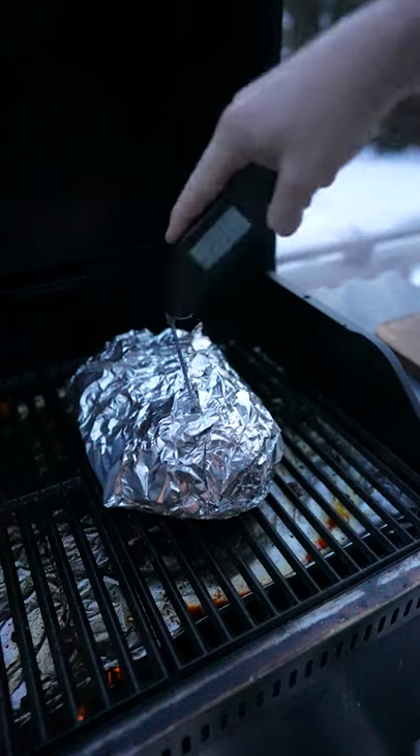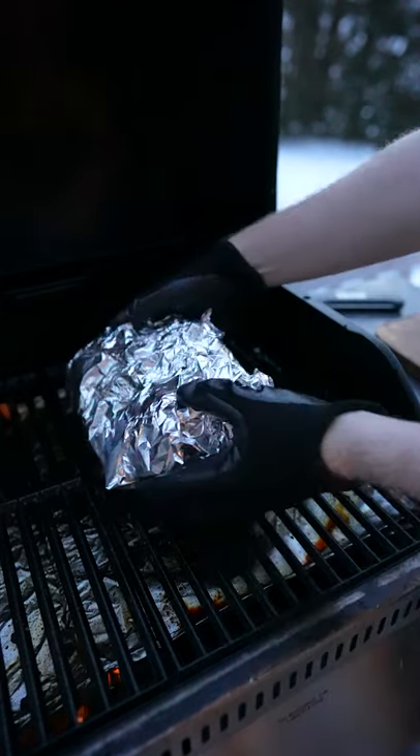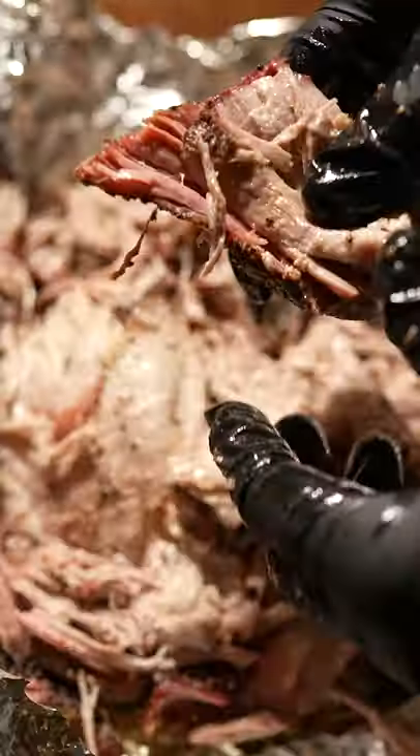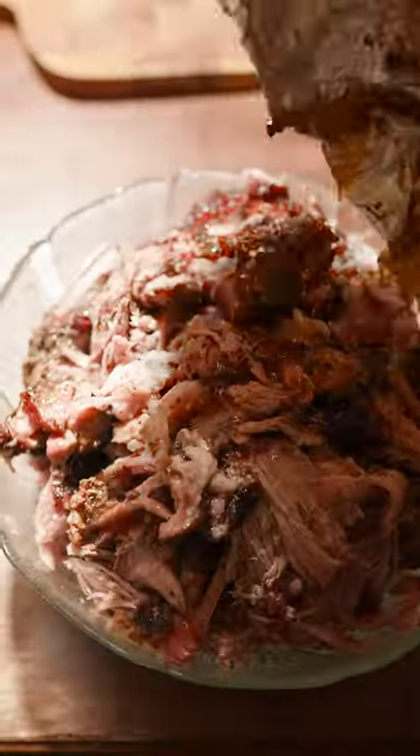You'll know your pork butt's done when it's probe tender — you poke it and there's no resistance. Then remove it from the grill and let it rest inside the foil for an hour or two, and then it just shreds apart. This is a really easy, low effort cook and you can meal prep and have tons of pulled pork for the family for the rest of the week.